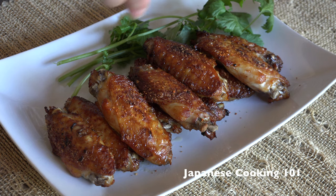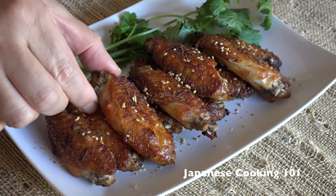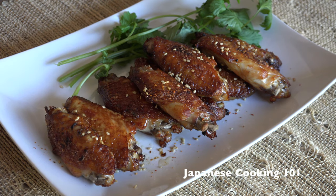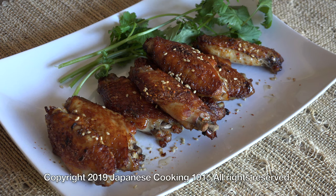Sprinkle with some shichimi hot pepper and sesame seeds if you like. It is super easy to make these chicken wings with simple ingredients. Give this a try for your next party. It's good!